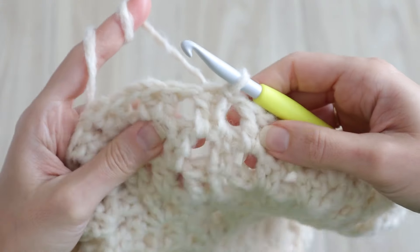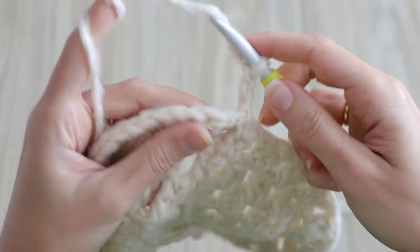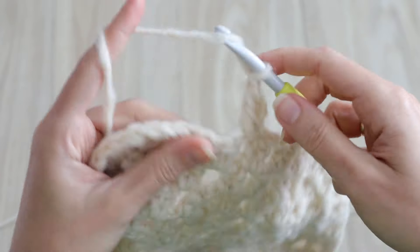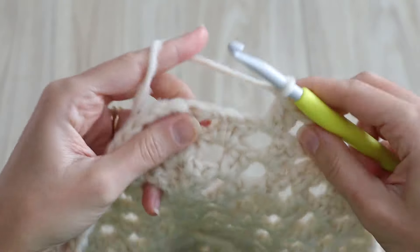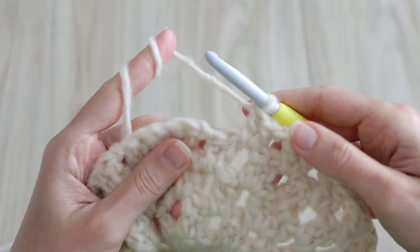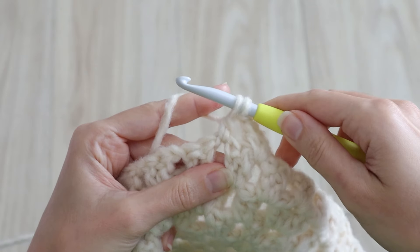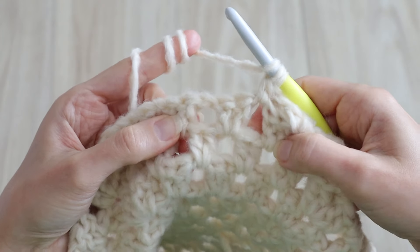We'll start the first of four decrease rounds. Chain three, turn, and work one double crochet into the first chain space. Counting this one, you'll work a total of five clusters before our first decrease. Across the next two chain spaces we'll work a double crochet three together decrease. To do that, chain one and begin one double crochet into the next chain space, but stop after pulling through those first two loops with two loops on your hook. Yarn over and insert between those next two double crochets.